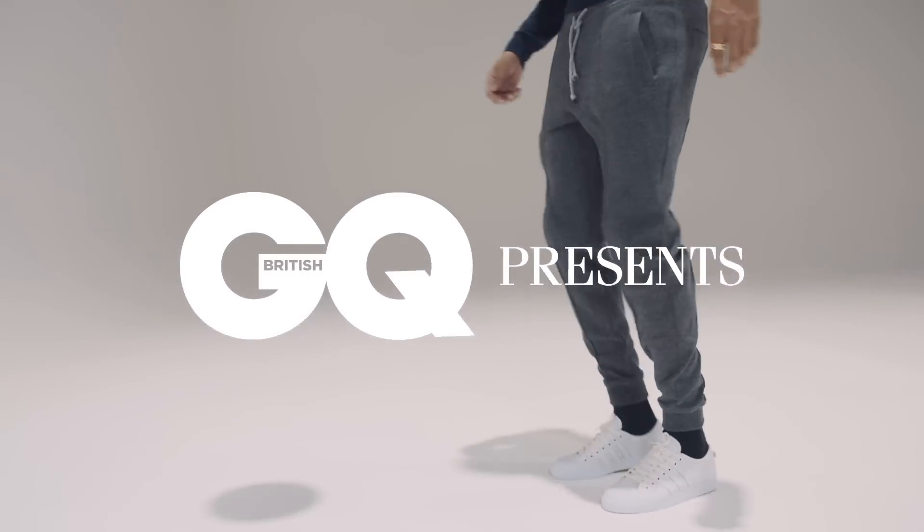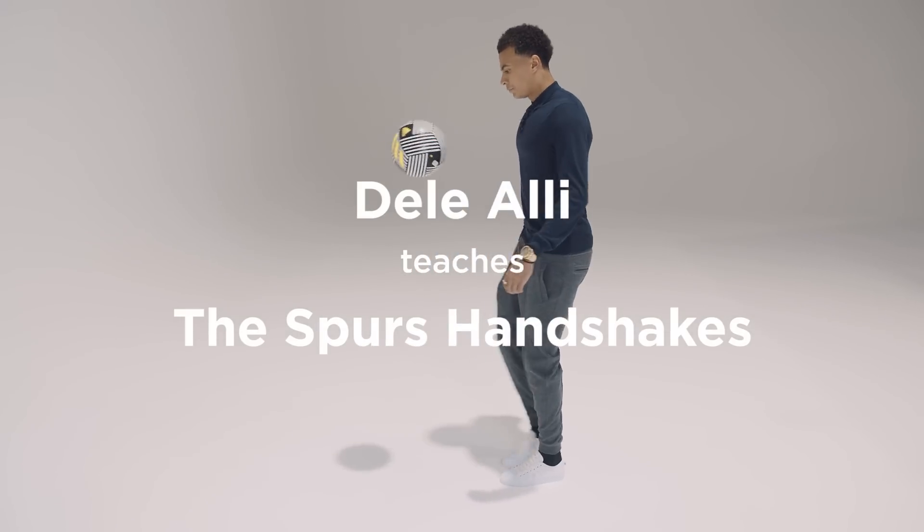Hi, I'm Dele Alli and I'm here for GQ magazine. We're here with GQ's September cover star, Dele Alli.